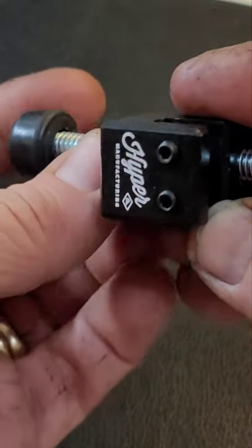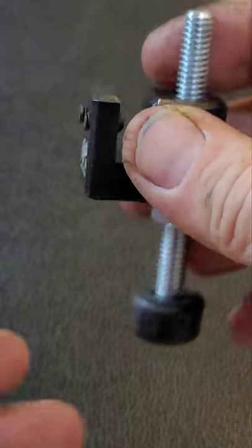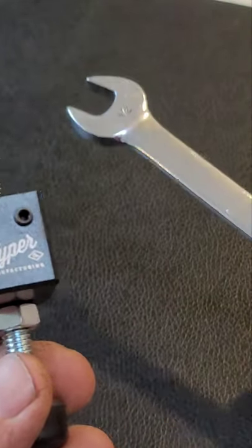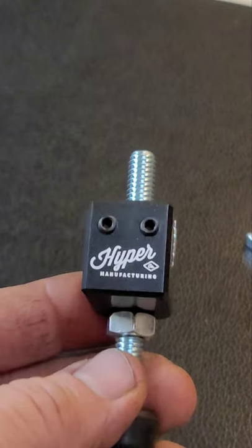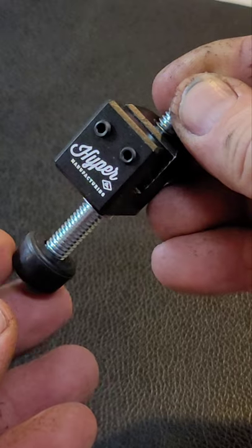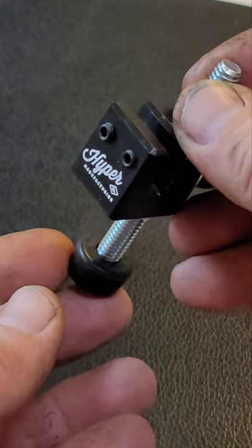You adjust it where you want, then run the jam nut down. The only tools needed for installation are a half-inch open end wrench for the jam nut, a 3/32nds allen wrench, and I like to use a tiny drop of blue loctite on the allen bolts. So here we go on to the installation.